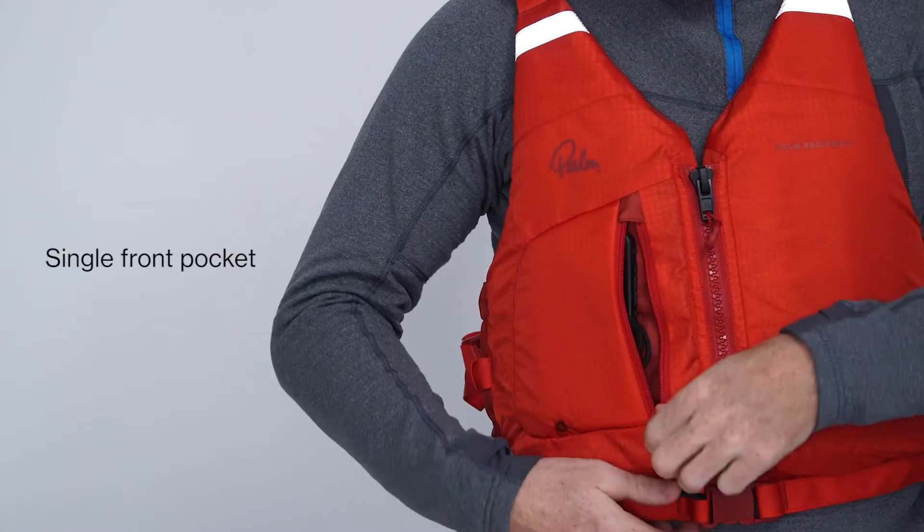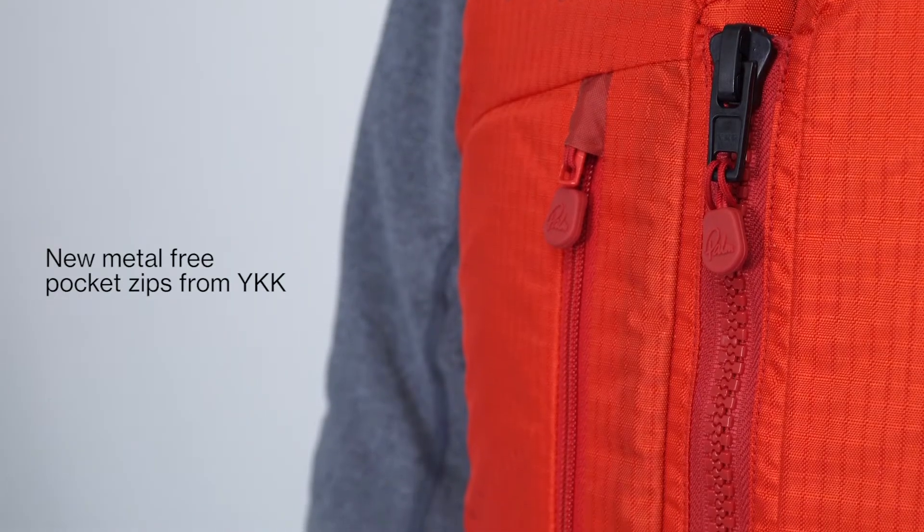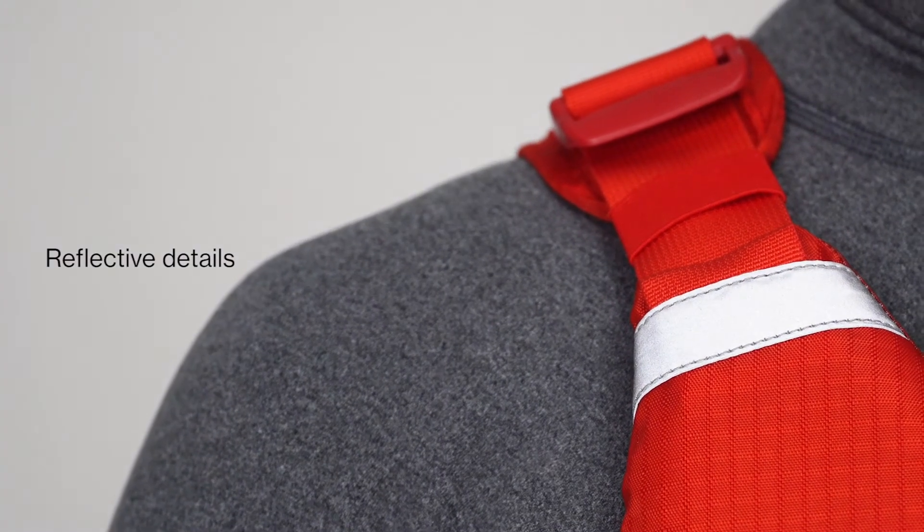It has a front pocket that's big enough to store a phone in a waterproof case. The front entry zip and front pocket use YKK corrosion-free plastic zips.